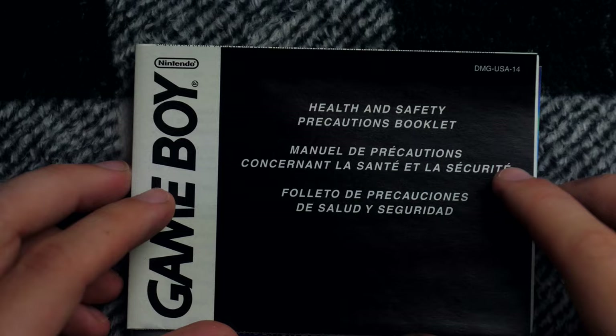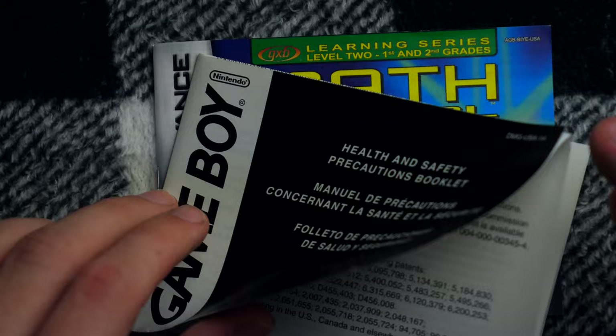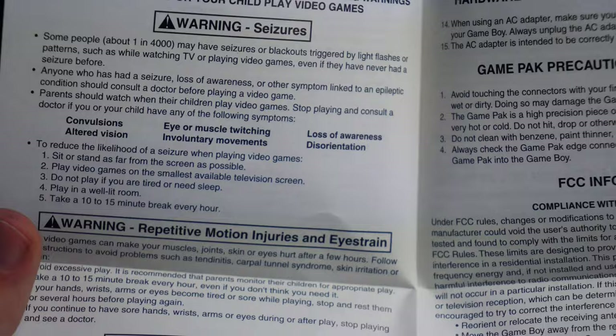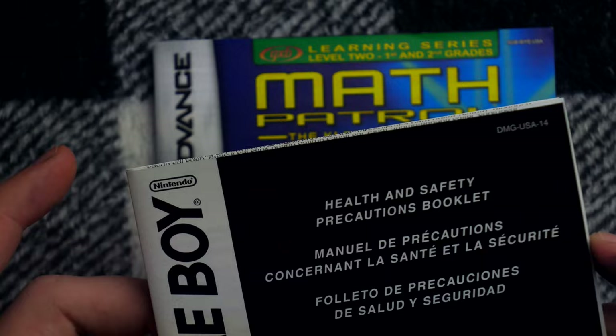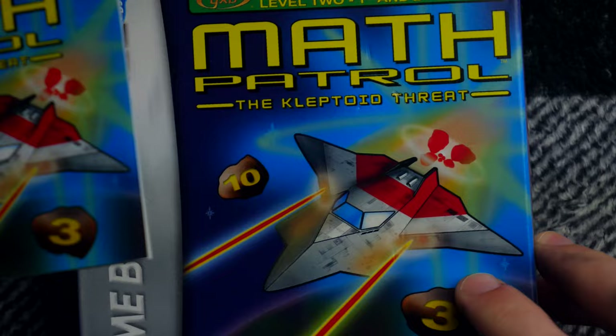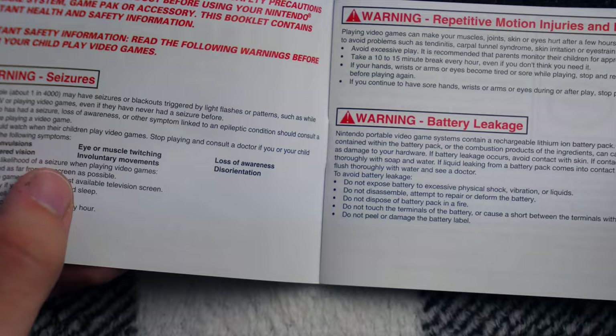Here we have our obligatory health and safety precautions booklet. You cannot play Math Patrol on Game Boy Advance without reading the health and safety precautions booklet. In the interest of my safety and health, I will read this booklet and then we can resume the video. That was awful. Let's move on to the manual of Math Patrol for Game Boy Advance. This is the instruction booklet. It looks just like the box — the manual cover does. It's a nice high quality print. What a great manual.